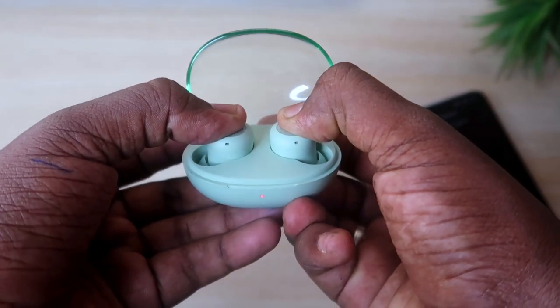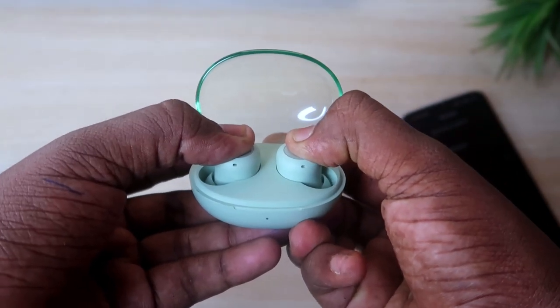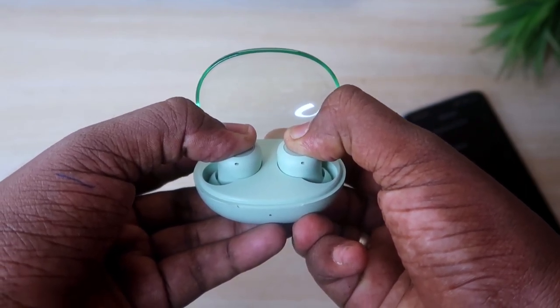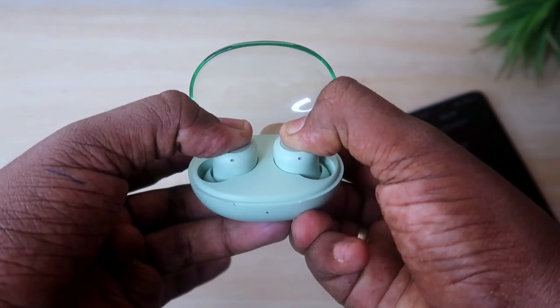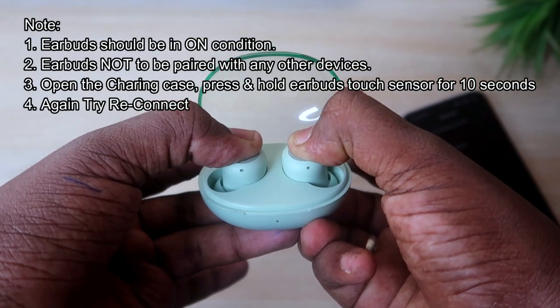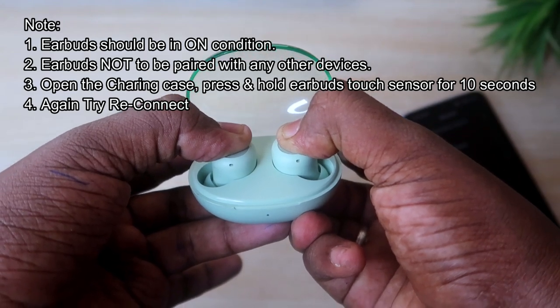Press and hold the button for 10 seconds. Hold for a full 10 seconds. After 10 seconds, the earbuds will reset.